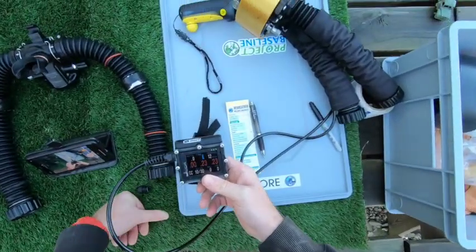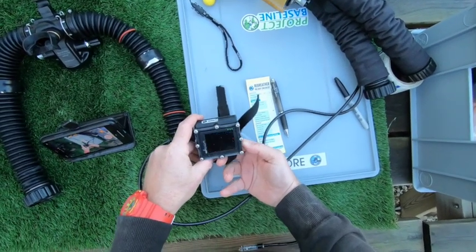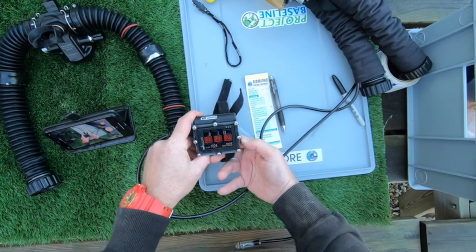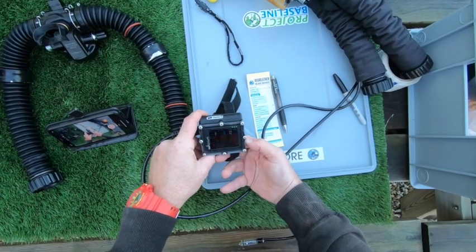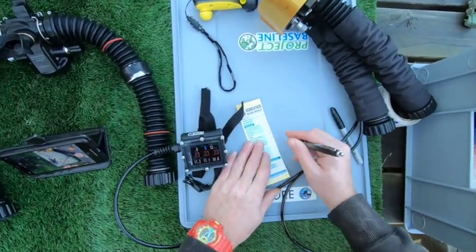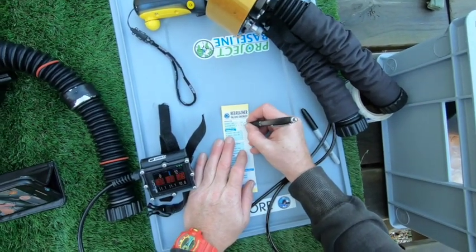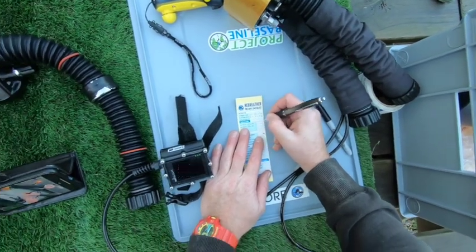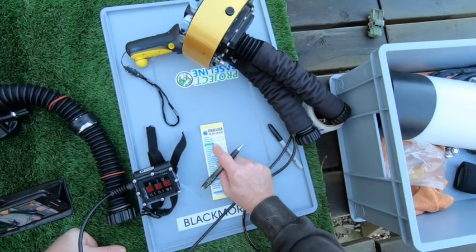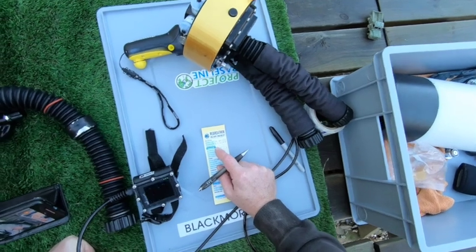What we need to do here is let the electronics wake up, then right button until we get to the millivolts. We've got 11.2, 11.1, and 10.8. You should expect to see those move around a little bit — they shouldn't be completely static. Now we're going to do a calculation to work out what the expected value is in oxygen when we do the calibration.